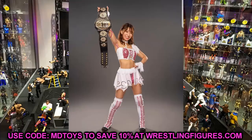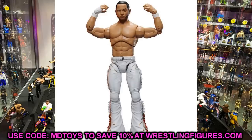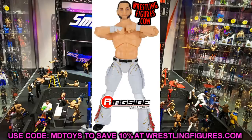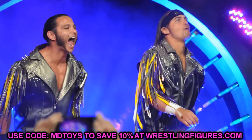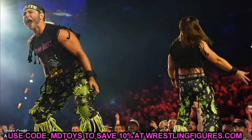The last two in the set will probably get some mixed feelings — Matt and Nick Jackson. The Young Bucks are getting their second figures in the waves. This puts them alongside Cody who's had two figures, Kenny Omega who's had two, and Chris Jericho who's had three if you count his chase variant. I'm excited to see if they repeat the head sculpts or give us brand new ones, and I'm expecting improved skin tones over their last figures. Hopefully these come with tassels.